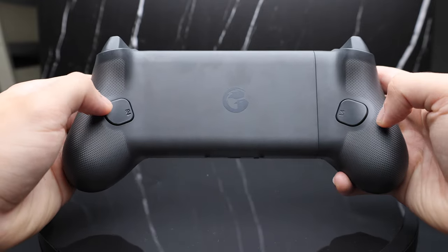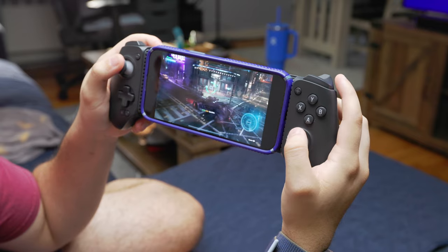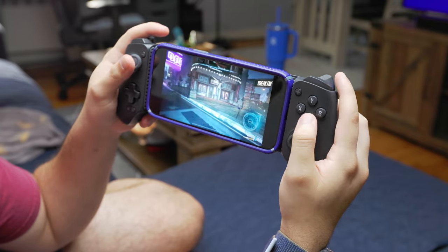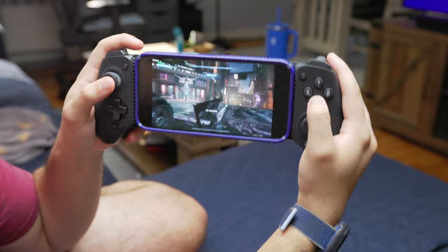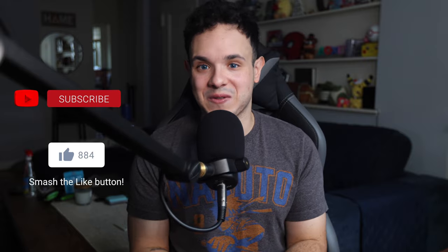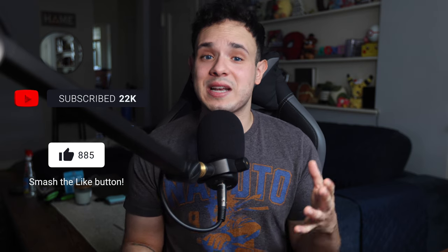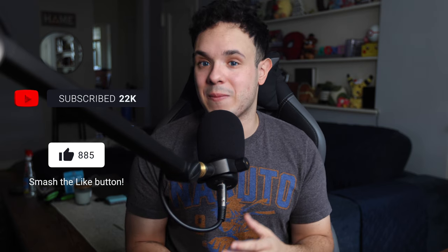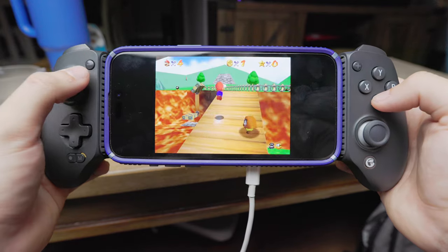In addition to those, you also get two back buttons that you can map to whatever you'd like. I absolutely love the way the buttons feel — it's like the perfect middle point between the firm click of the Backbone and the mushy click of the GameVice Flex. The d-pad feels so satisfying, though a second person I asked did say they prefer the Backbone d-pad a bit more.